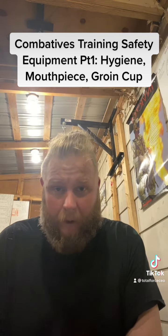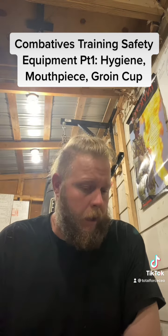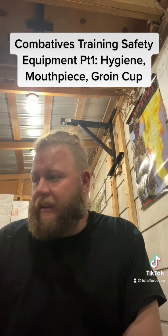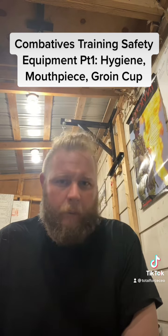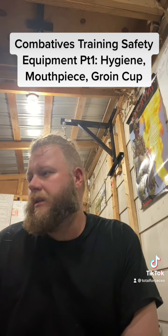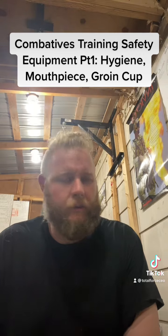I say the same thing about competition shooting as well. So I think this week we're going to take a look at some of the safety equipment for striking. Some of it you're not going to see for various reasons.